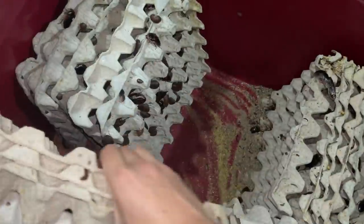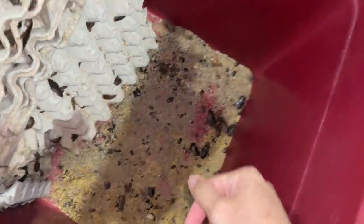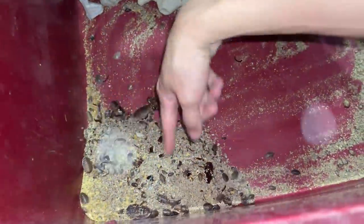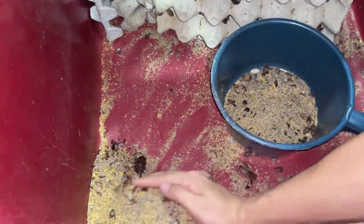This side is pretty much done. I don't fully clean the poop — I leave some behind because the babies actually eat the poop. Now for the final bit over here. I think this container is way big enough. Just this last part and we should be done. That's pretty much how I clean my roaches — not the most efficient way, but it is what it is.